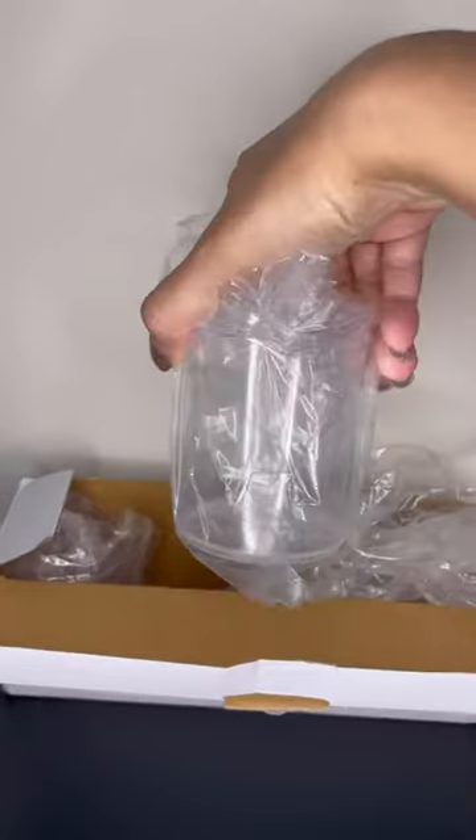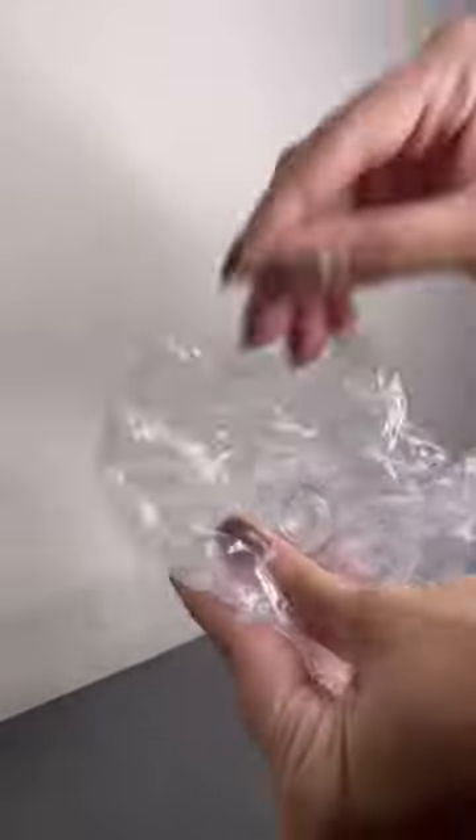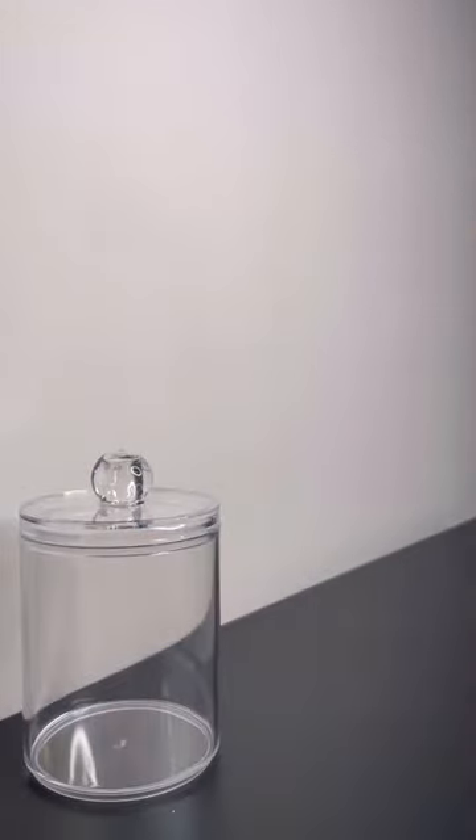Hey guys, in this video I'm gonna be unboxing this must-have q-tip slash cotton ball organizer from Amazon. It comes in a set of four and its acrylic design is perfect to fit any themed bathroom.